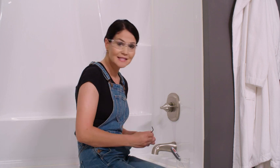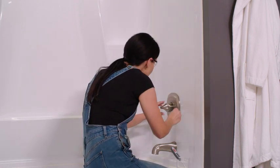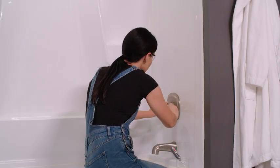Now the last step is to take our 3/32 hex key and we're going to tighten this set screw. Perfect. That wraps up our install of models starting with T13 and T14 single function valves. I hope it went smoothly for you. If you have any questions or need any help, reach out to Delta's customer service — they have a knowledgeable support staff ready to help.